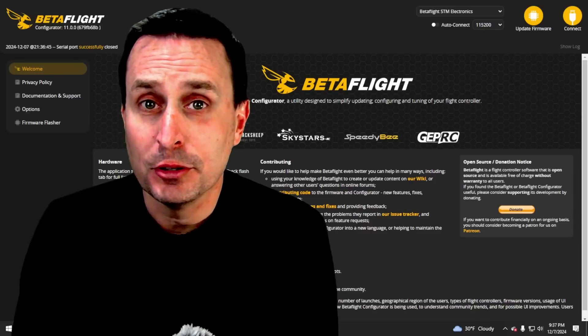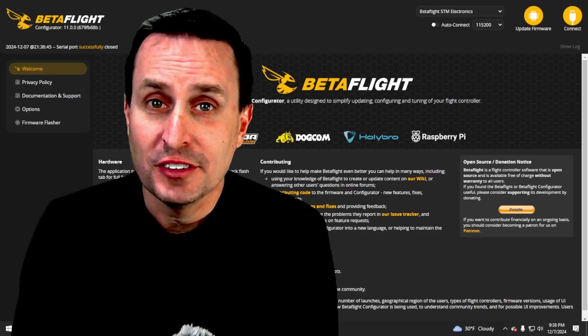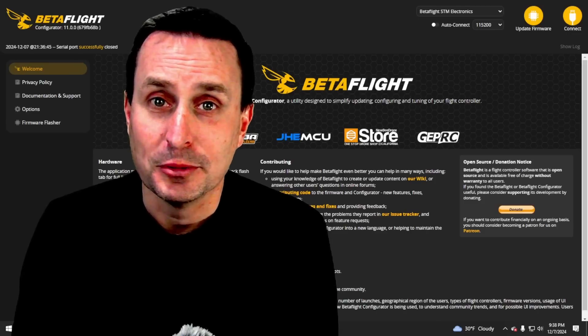Betaflight recently added position hold into the upcoming release of Betaflight 4.6, which is still in development, but you can flash it if you want to use and test it. Before we get all excited about it, let's check out what position hold can do.